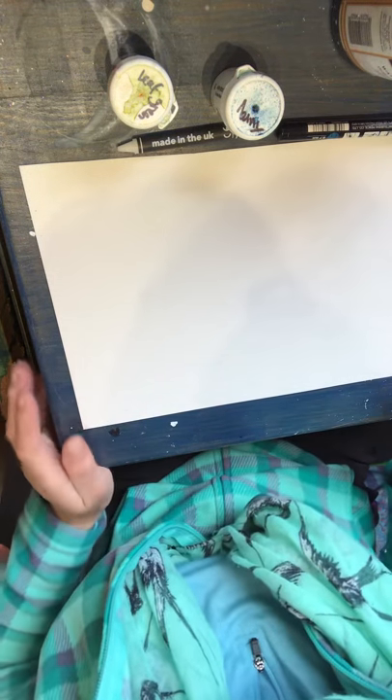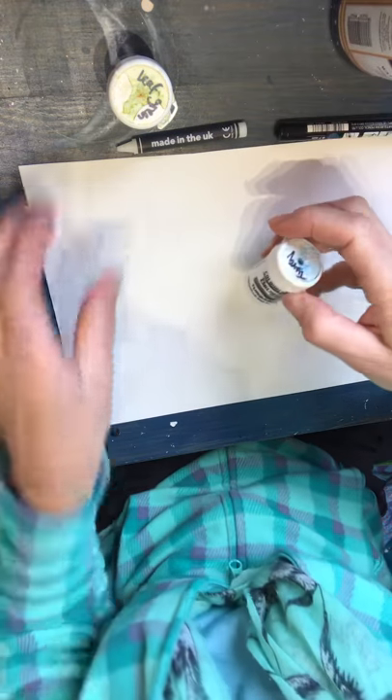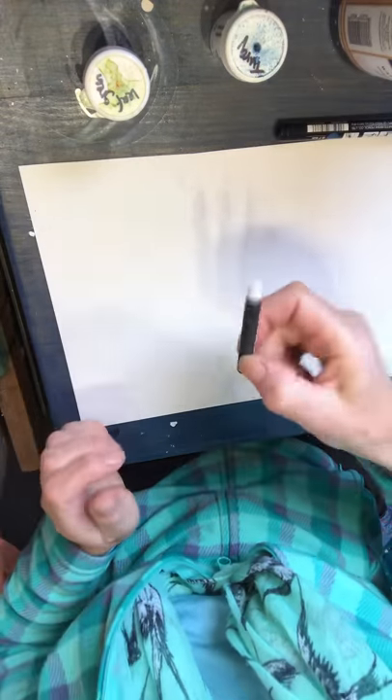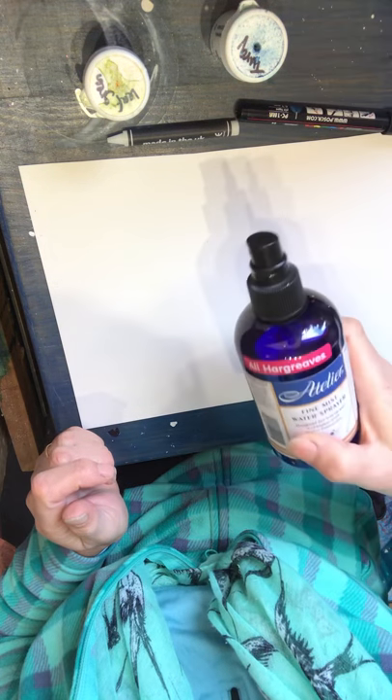This is my first video, so bear with me. I'm using two pots of Brusho, turquoise and leaf green. I'm using a wax crayon, a Posca pen, a black fine Posca pen, and a spray bottle.